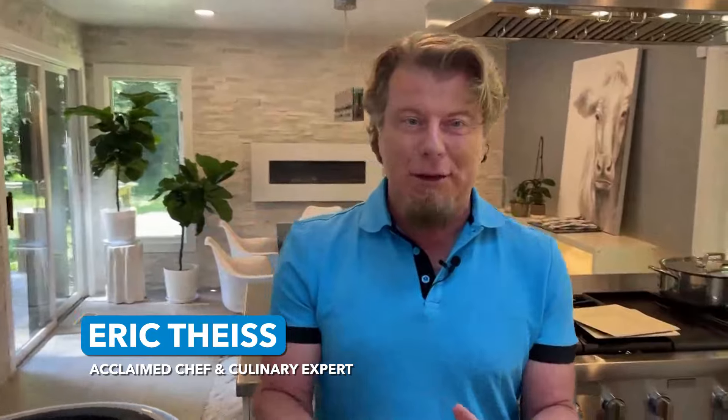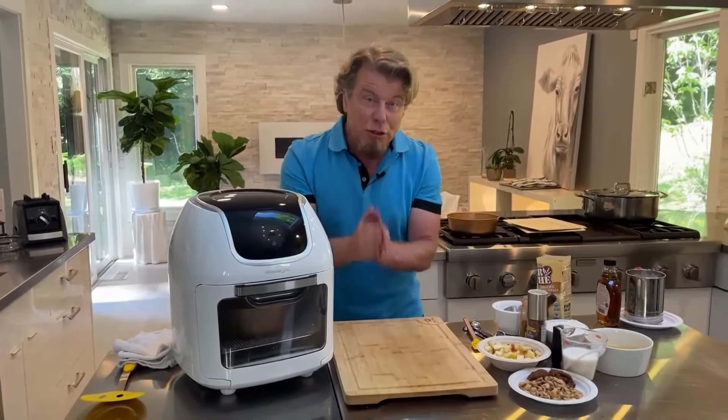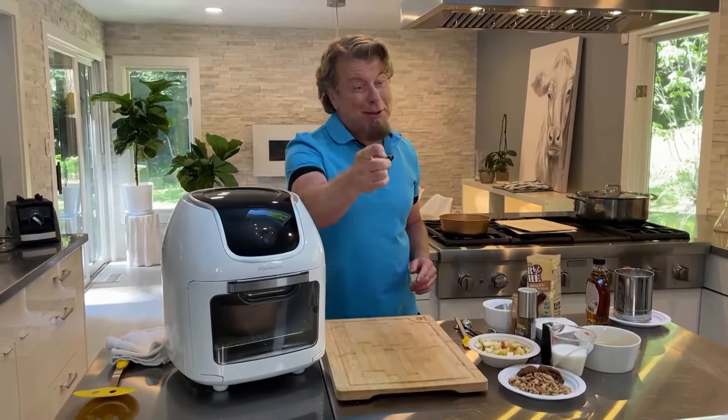What we have today is something really, really fun. We're making what's called a Dutch baby. I'm going to be using a PowerXL air fryer today. Let's get right into the recipe because it's so easy, it could almost be a toss and go.